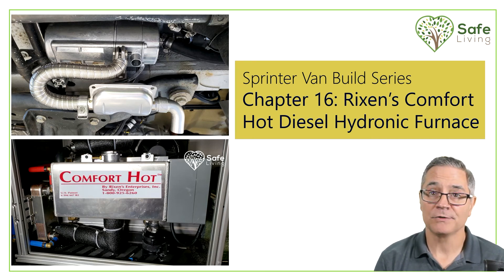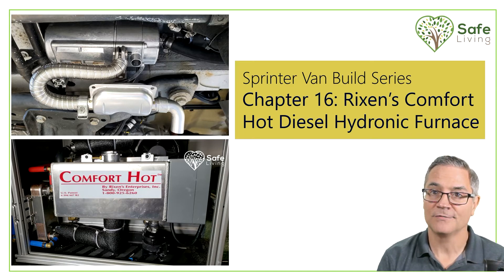My name is Daryl and welcome to the Sprinter Van Build Series. Chapter 16 covers the Rickson Enterprises Comfort Hot Diesel Hydronic Furnace Kit. My kit includes the 17,000 BTU diesel furnace, a heat exchanger for the hot water heater, a glycol tank, and a blower motor with a mini radiator to put heat into the van. Let's get going.